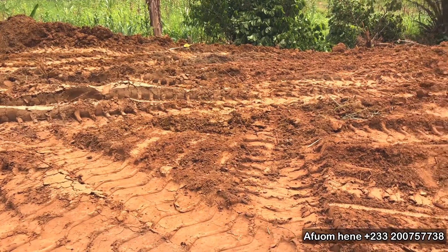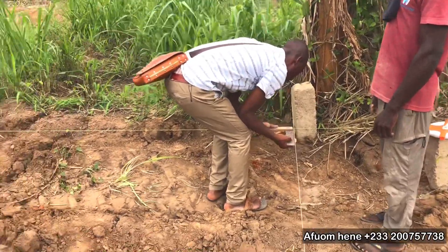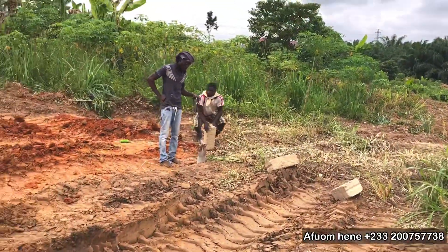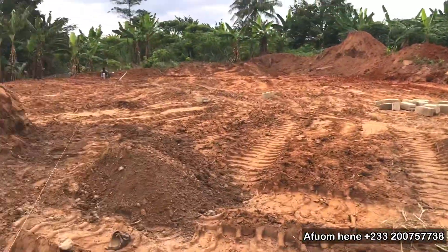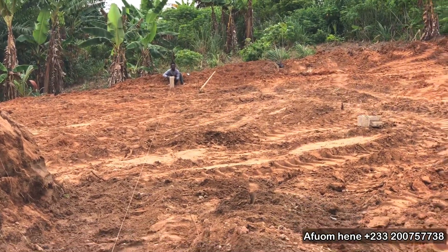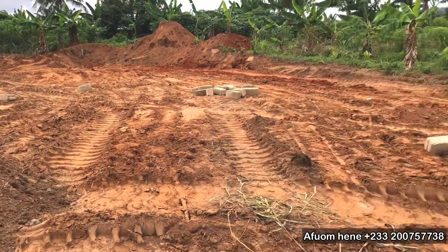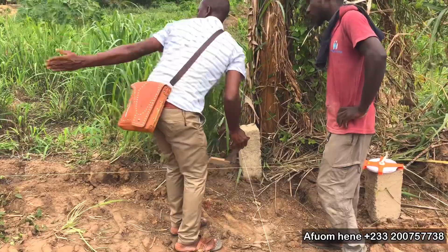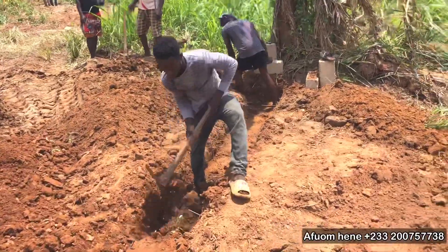The next thing that we do is to demarcate the land, do the layout, the dimensions, and the measurements that we are going to build the concrete pond with. This side of the project needs a lot of accuracy because if we don't get this right, the whole project will not be correct. So we have to make sure that we do our measurements as precisely as possible and make sure that the layout is aligned per the design.